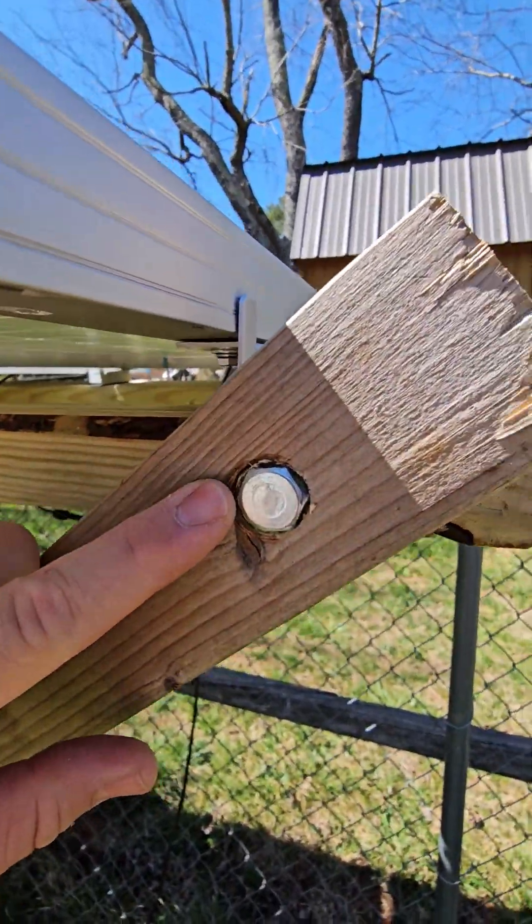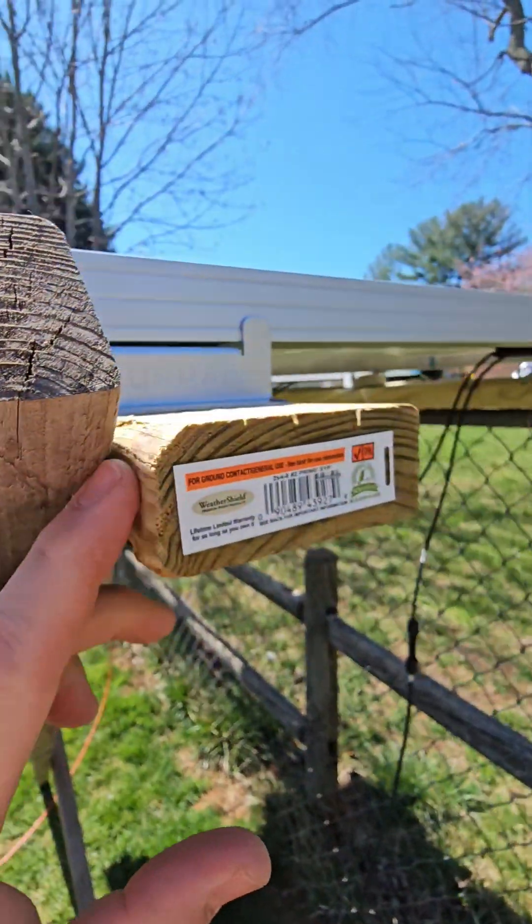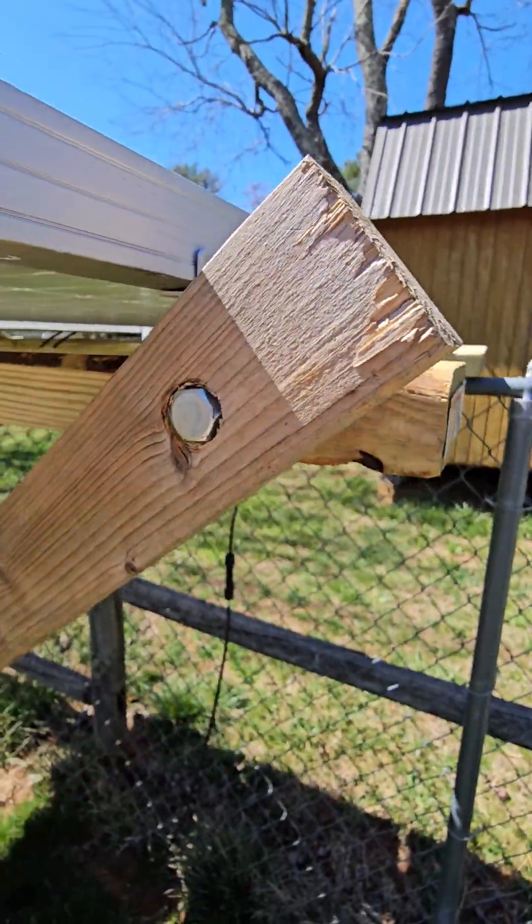I drilled a hole through a 2x3. You could use smaller PVC or whatever you want to incorporate. It's screwed into this wood and it pivots right there.